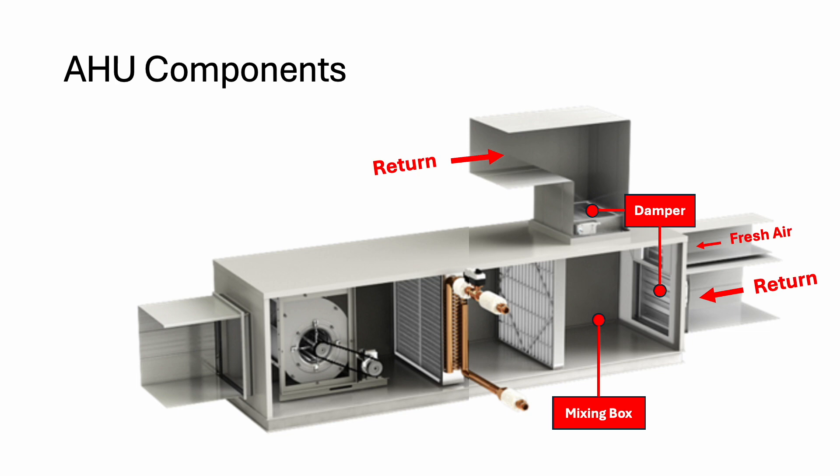Then the mixed air will pass through what we call the primary filter. Usually the primary filter is something washable. The filtration quality is not very good — it's just good enough to block dust from going to the cooling coil, because we want the cooling coil to stay clean, otherwise it's not efficient. So after the primary filter, we come to the cooling coil.